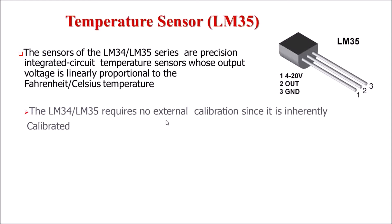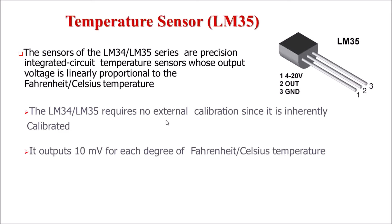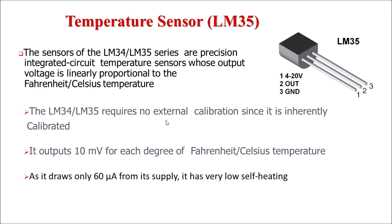LM35 does not require any external calibration because it is internally calibrated. Its output voltage is 10 millivolts for every change in 1 degree Celsius temperature. It draws 60 microampere current, and since this current is very less, it has very low self-heating.